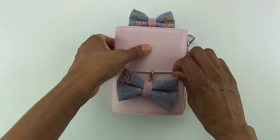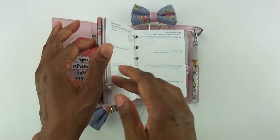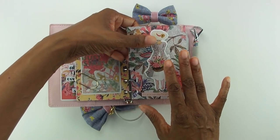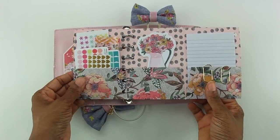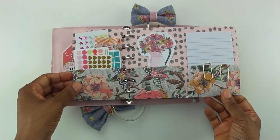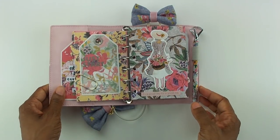Hey everybody, welcome back! It's Mika from Yes Please Planning. Today I'm going to be showing you how I made this really simple tri-fold pocket folder for my pocket rings planner. I thought it would be a good idea to have a little pocket where I can keep a few basic stickers, sticky notes, and some note paper.